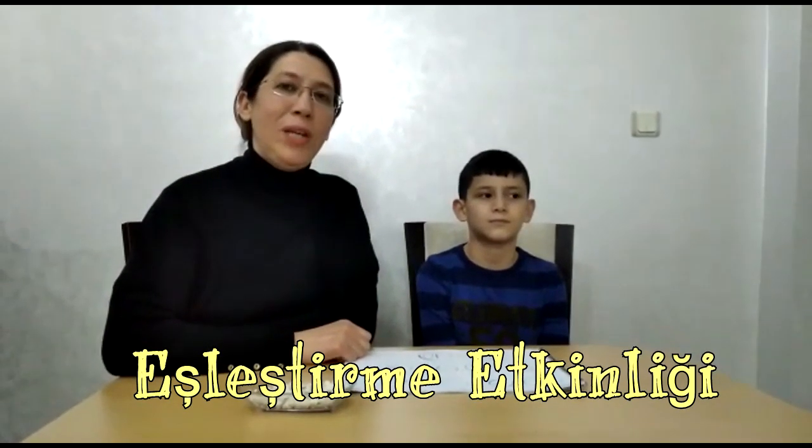Hello friends, I am Hürdevs. Today I have a warm-up activity for you. We are working with young people for this.